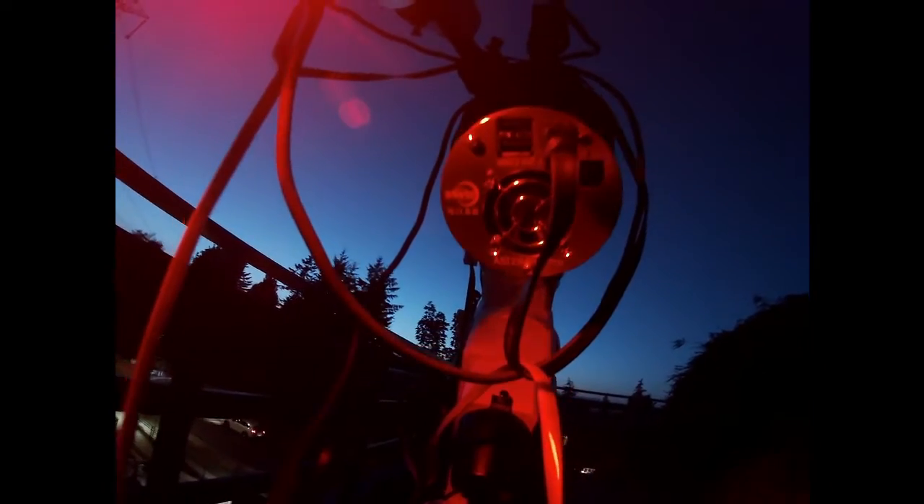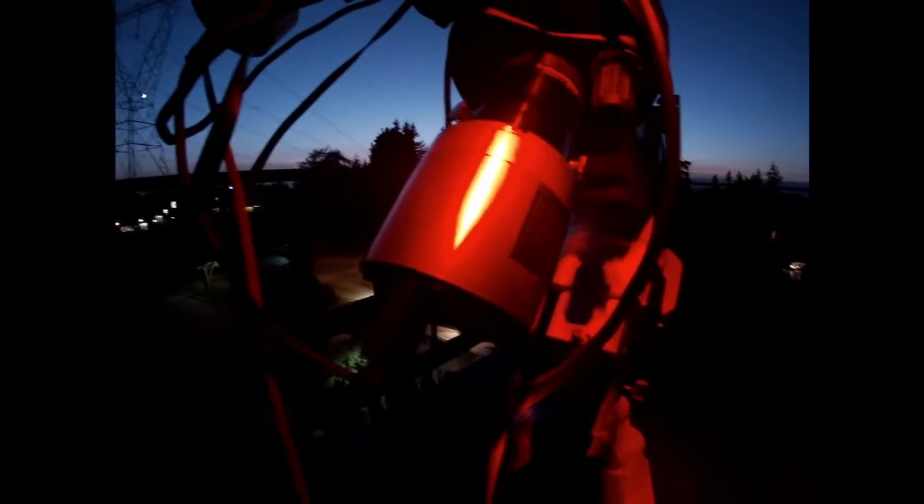For tonight's setup we have the Meade LX85 German Equatorial GoTo Mount, and riding on that is my Celestron Schmidt-Cassegrain or SCT telescope, an Orion guide scope and guide camera, and a ZWO 294MC Pro dedicated astronomy camera.